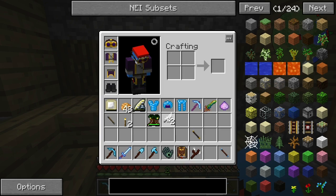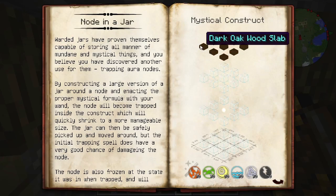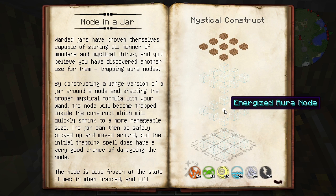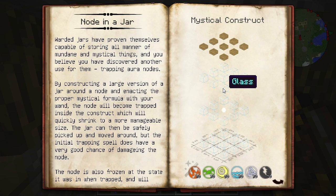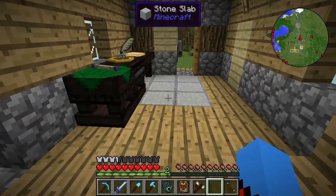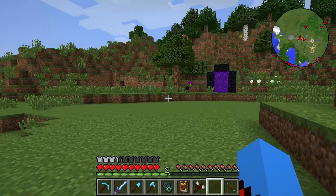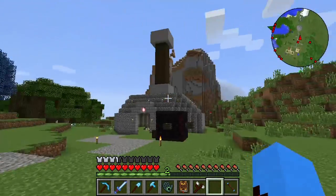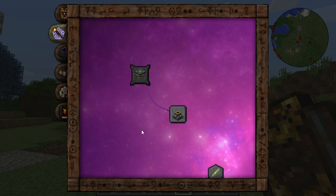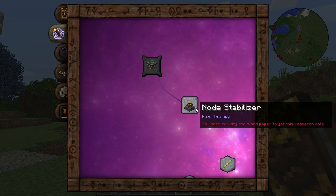Let me go and grab my Thaumonomicon and get this out of the way. So this is obviously a mystical construct guys — we need 70 of every single piece of aspects there, we need a load of glass with the node in the middle. Energized Oronode — but I think that can be any Oronode with the glass and then the slabs on top. And then we can start jarring these nodes up, bringing them over here, and then allowing them to create a big super node. However, there is something I want to do before all that, and this is going to allow me to control these nodes — we need a node stabilizer.